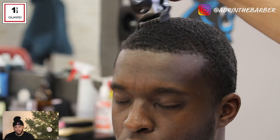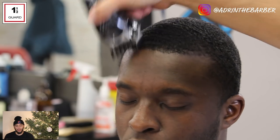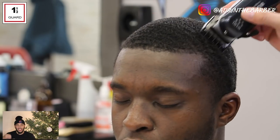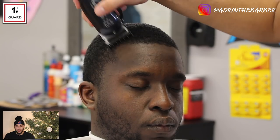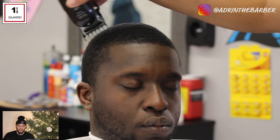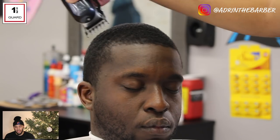I'm putting my one and a half guard back on because once you put that hot towel on and then blow dry it, any hair you didn't get is going to stick back up. So I like to go back over the hair one more time just to make sure I've got a nice smooth, even cut and get any of those little hairs that are standing up.